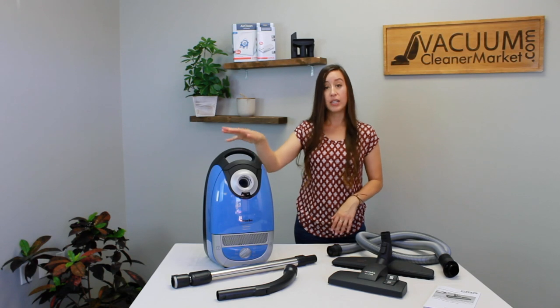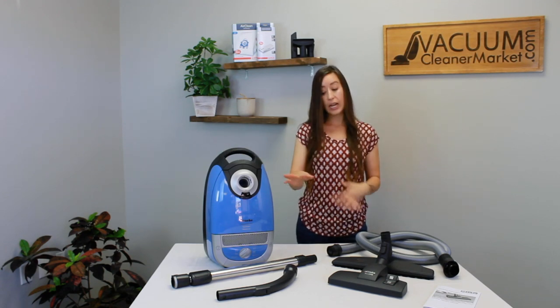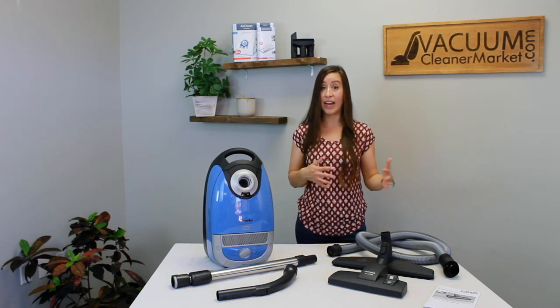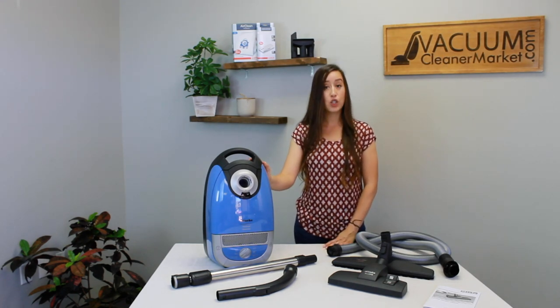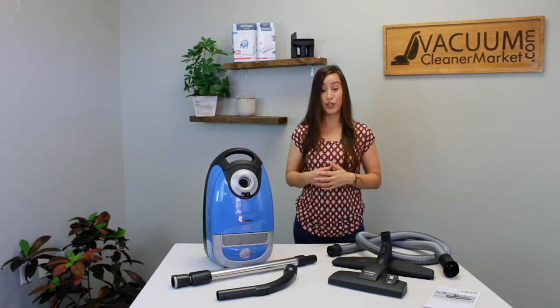The weight of this machine — the actual canister body itself — is 12 pounds. If you add everything together and pick it all up at once, you're going to add about another one and a half to two pounds. So this is a very lightweight model. The cord length is 20 feet, which gives you about a 29 and a half foot cleaning radius.